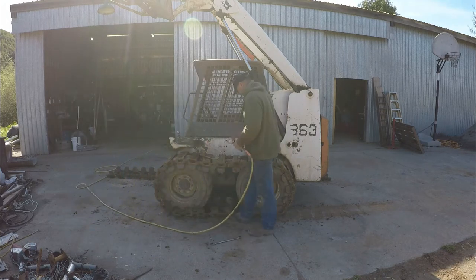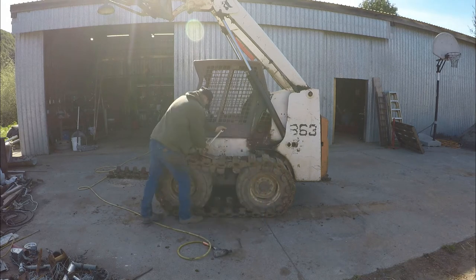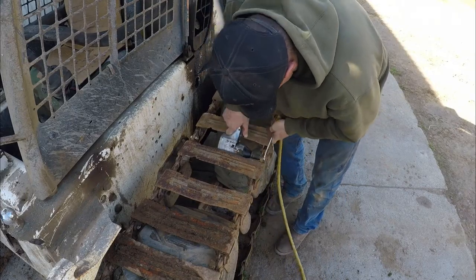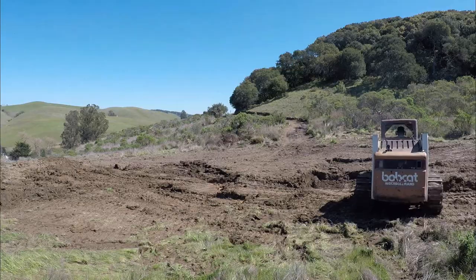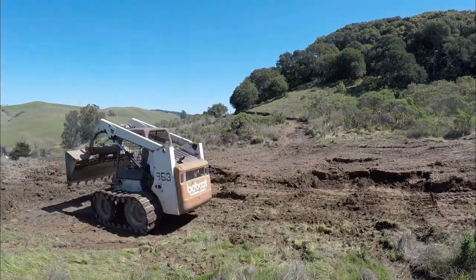You get the air wrench and then you just air wrench them together just like this. If you're dealing with any kind of mud, this is the way to go. One thing I'd like to say about those bolt-on tracks is that they do wear out the rubber tires a little bit faster than normal wear and tear. If you have any questions about these tracks, I'll try my best to answer them. Thanks for watching and have a great day.